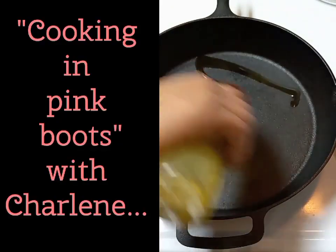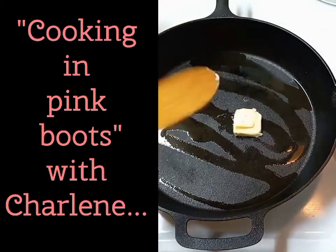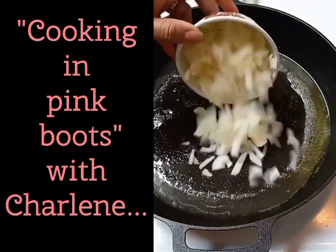To the cast iron I'm adding a drizzle of olive oil and two tablespoons of unsalted butter. The butter will not only add additional flavor but will also give our sauce a more velvety texture.